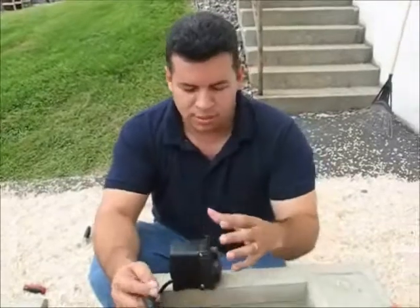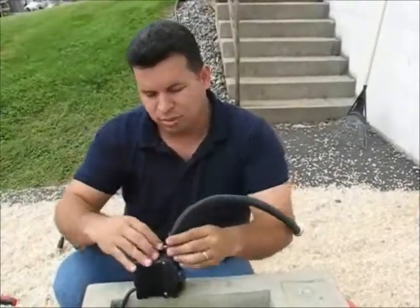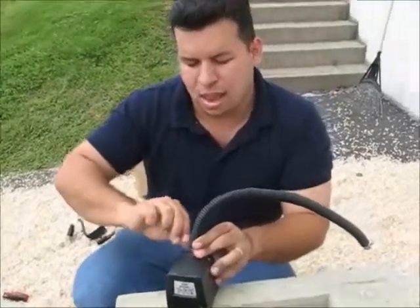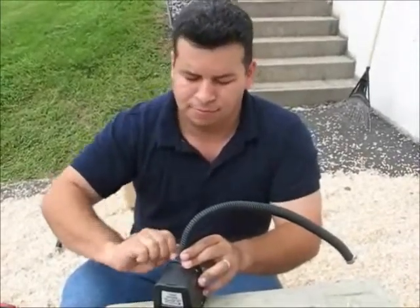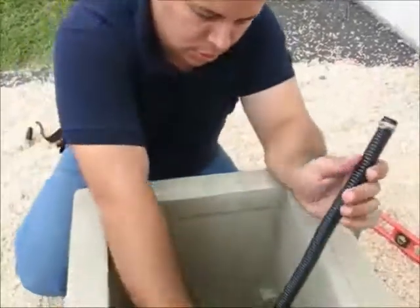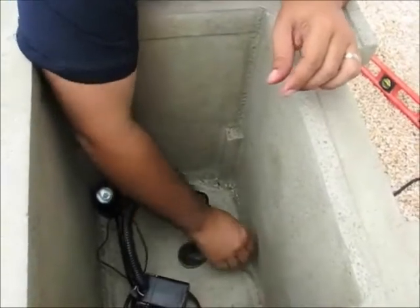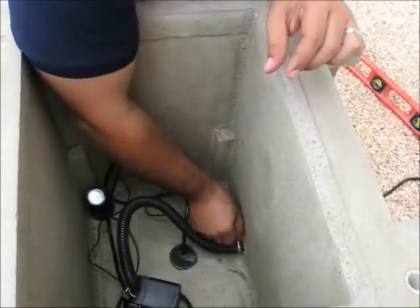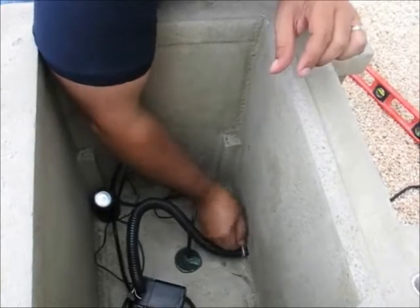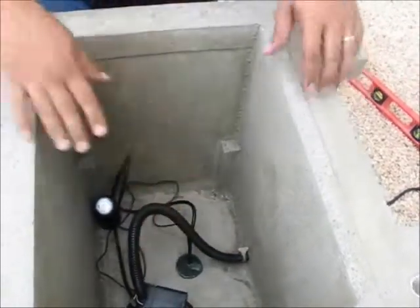Now we're going to assemble the tubing from the pump into the basin. Put our clamp over here, push the tubing inside, and then clamp it down — make it real tight against the pump outlet. That's just hand tight, that's good enough. Make sure that the tubing is secure. Then we're going to put our pump back in the basin. We have the clamp placed on the other end — insert it into the copper tubing and once again clamp it down and make it hand tight. Now we're ready for our next step.